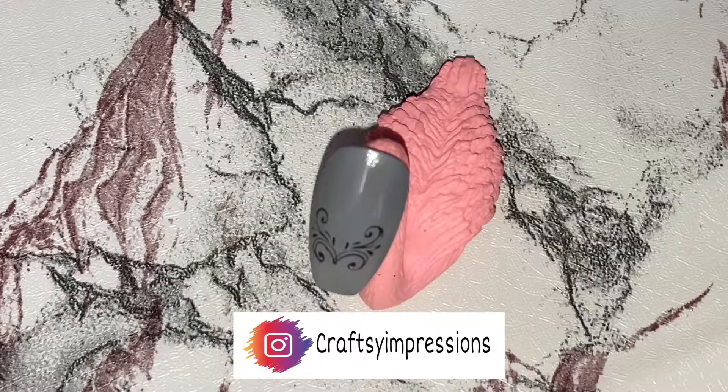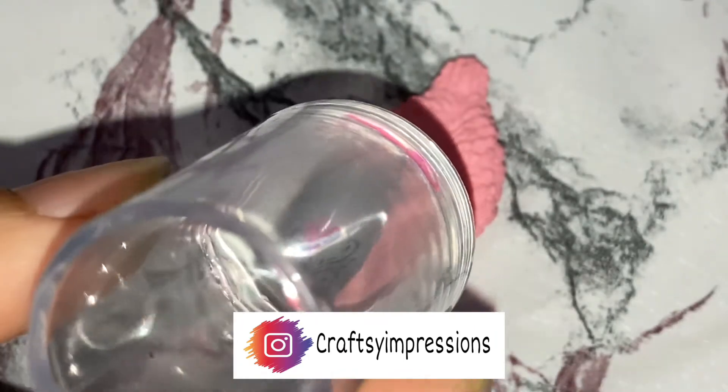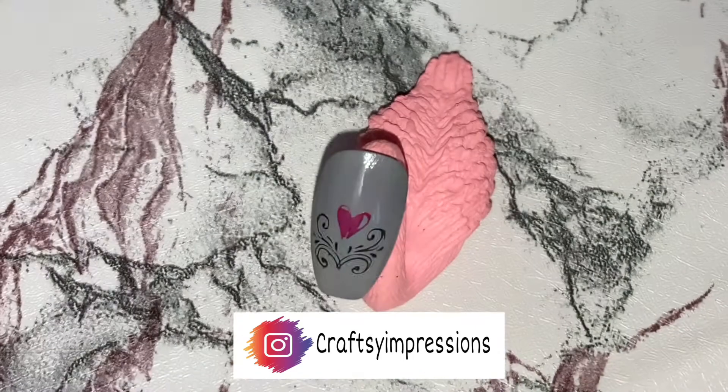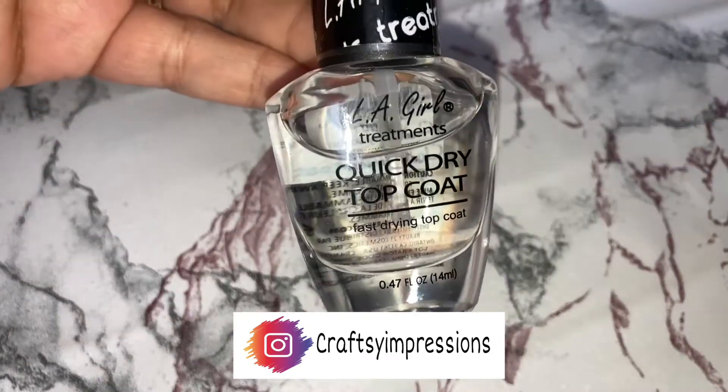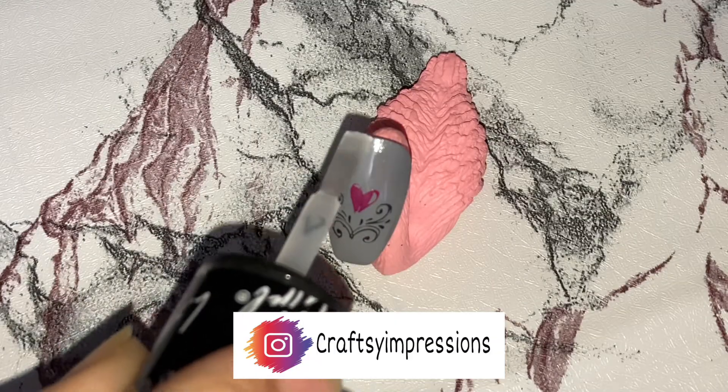Now taking red nail paint from Nykaa's nail enamel in the shade Cherry on Top, I will be doing the same thing with another design. Now apply LA Girl's Quick Dry Top Coat onto the nail to seal the nail.